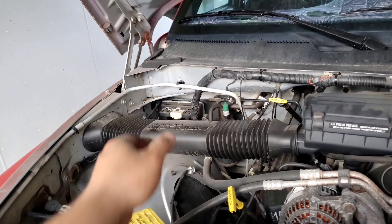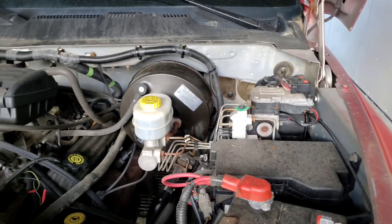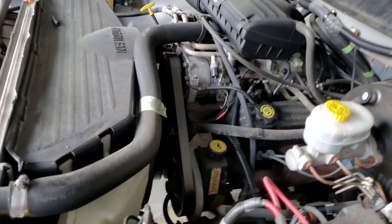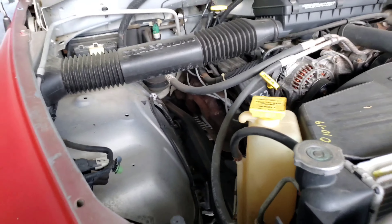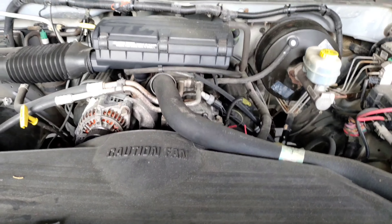You've got to be careful with spraying towards the ECM and all these components here. Other than that, it's fairly simple, not too bad — it'll be easy to clean. What I'll be using is the Easy Off oven degreaser and a brush.